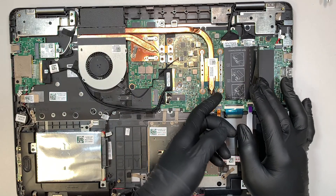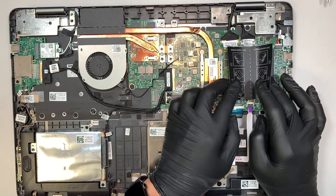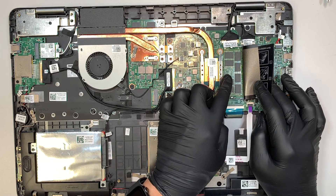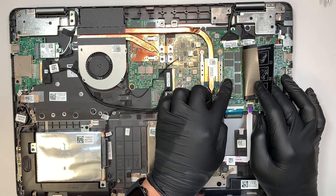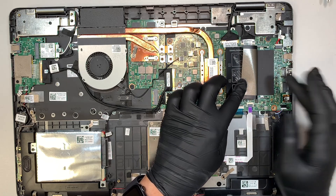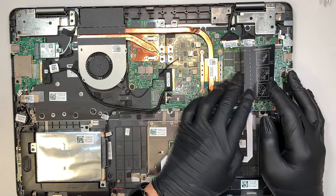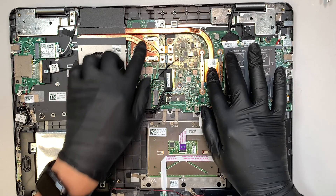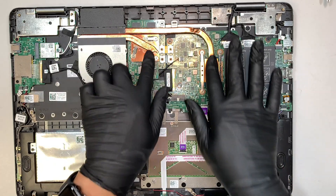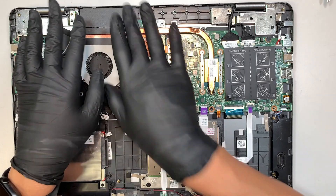You have two RAM slots, A and B, and this runs on DDR4 RAM. The first slot is taken — probably 8GB of RAM. You can upgrade by adding another DDR4 stick, like 16GB or 12GB, which is up to you. The CPU and graphics card run through the copper heatsink to conduct heat over to the fan, which exhausts the hot air.